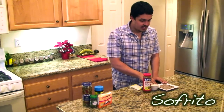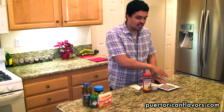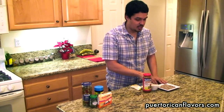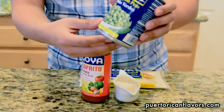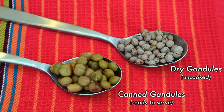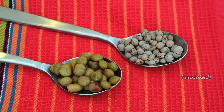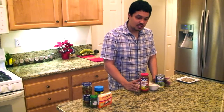Now for the pigeon peas, here we have uncooked pigeon peas. You can actually cook them yourself, which would make it taste a lot better, but you can go to your grocery store and get one of these cans. It's a Goya brand — green pigeon peas — and these work almost as well, but save you a lot of time. This is, I would say, the beginner level of arroz con gandules.